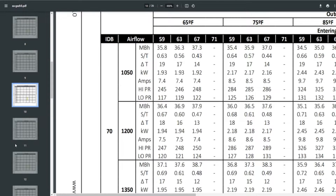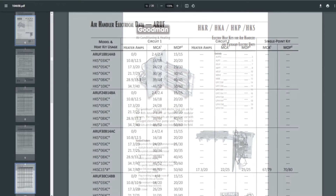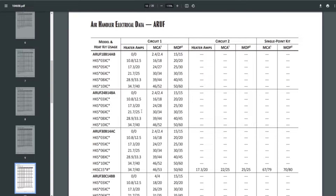Let's look at heat strips and how many amps they'll take. We're now looking at a Goodman HKR, HKA, HKP, and HKS electric heat kit spec sheet for air handlers. The ARUF air handler is one of the most common Goodman units — their base air handler, unpainted with a flow rater piston, common in budget applications like builders. The ARUF 18 has a heater range from 3KW to 10KW.